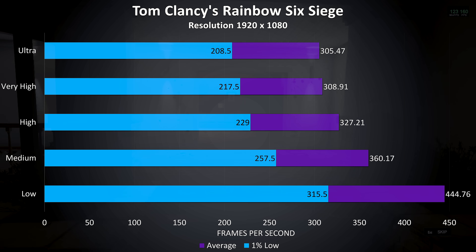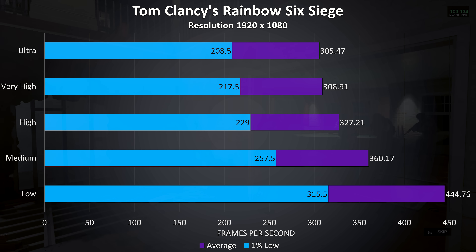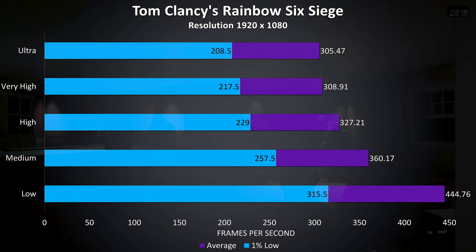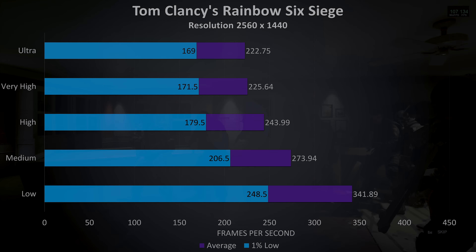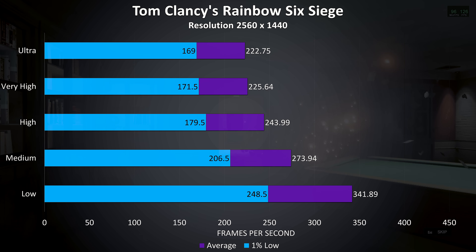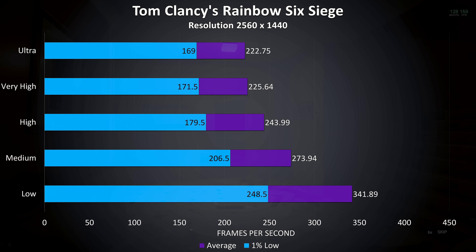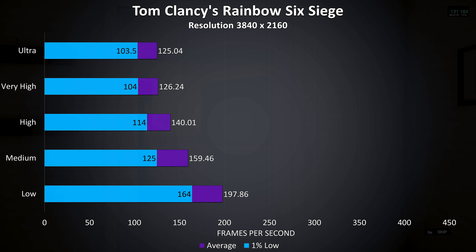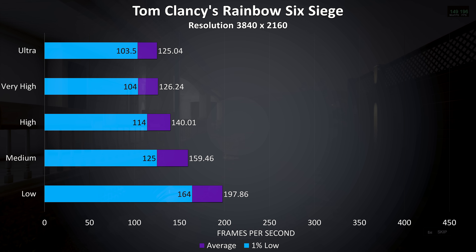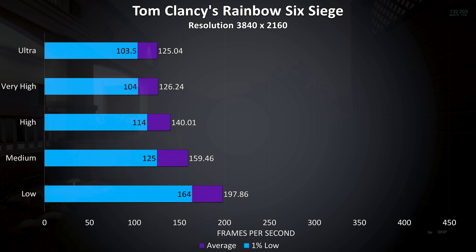Rainbow Six Siege was tested using the built-in benchmark, with very high frame rates at 1080p — over 300 FPS at ultra settings and a 200 FPS 1% low. At 1440p we're seeing over 200 FPS at ultra settings with still high 1% low results. At 4K it scored quite well, 125 FPS at ultra settings with the 1% low still above 100 FPS.